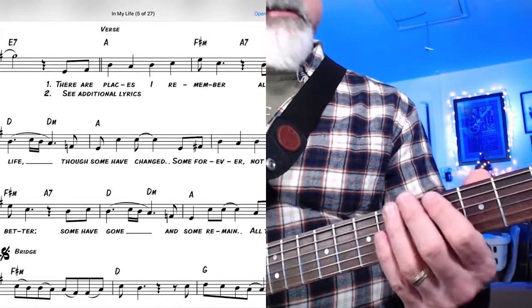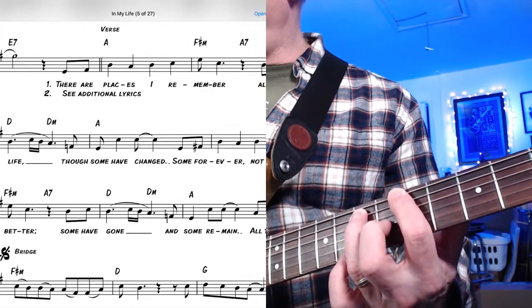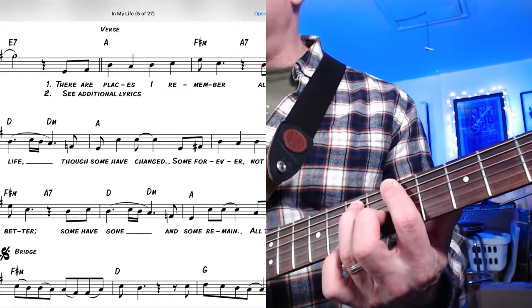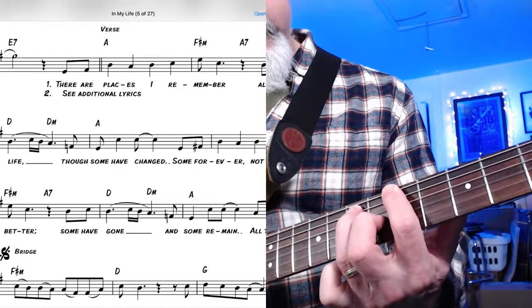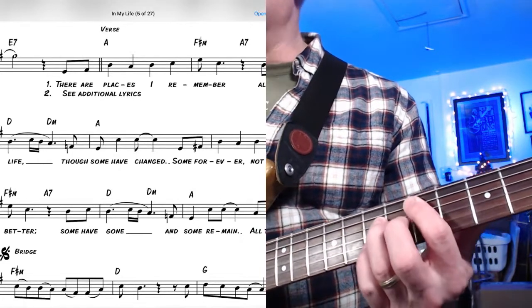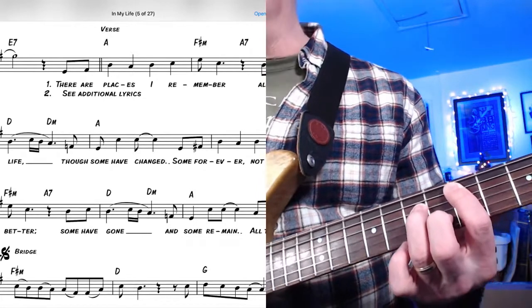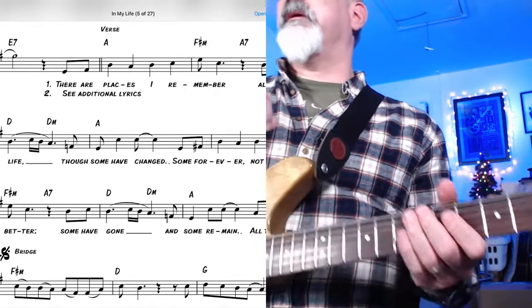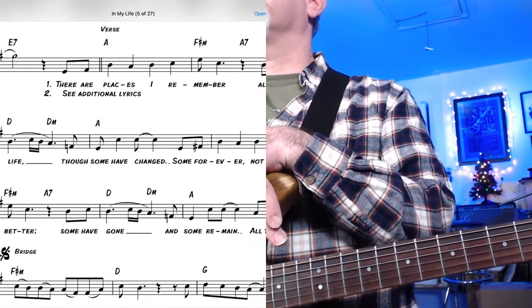Because we're in the key of A, I'm going to move this whole thing up two frets so the A is the one chord. F sharp minor is the sixth chord — it's going to be here. Then back to A major, or if I want A7 I lower the fifth and replace it with the minor seven. Then D major as the four chord. To make it minor, I lower the third. And I could play another A major here.